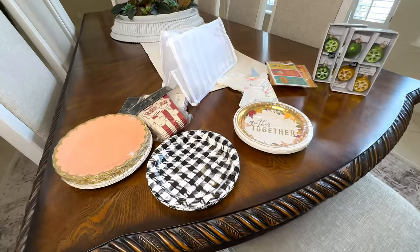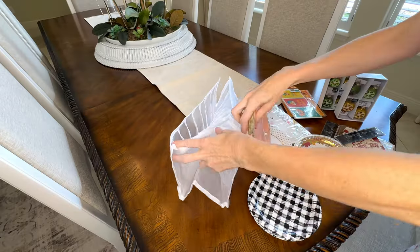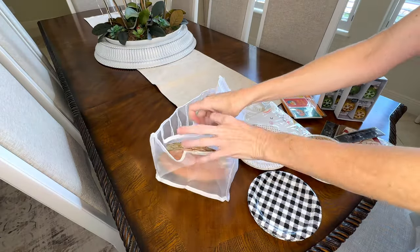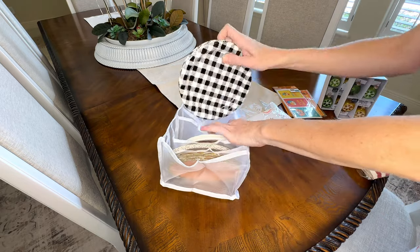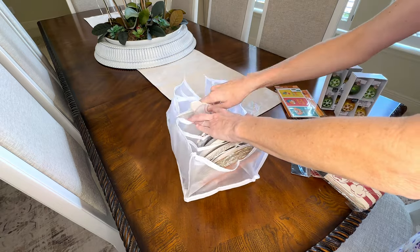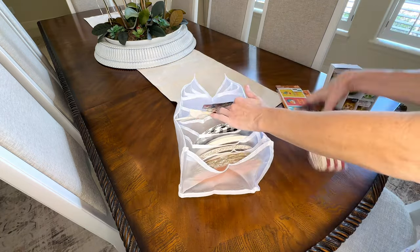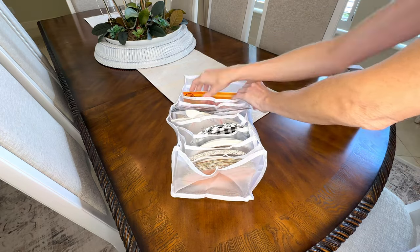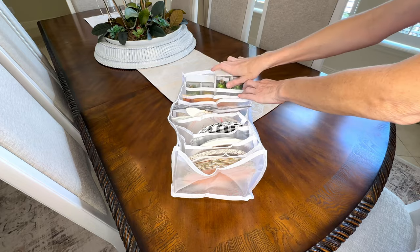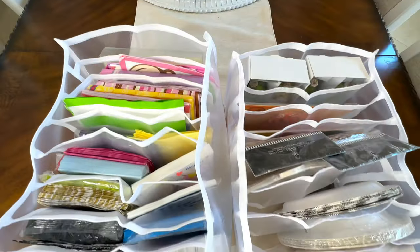To go along with our napkins, I have a whole lot of paper plates left over from parties, so let's organize those. I took all of my paper plates and put them inside the slots — they fit fantastically inside these dividers. Some other items I put in here were party goods like bags, and I also put some place card holders in the back. This is a convenient and versatile way to keep all of your party goods in one area, which makes it easier to see exactly what you have.